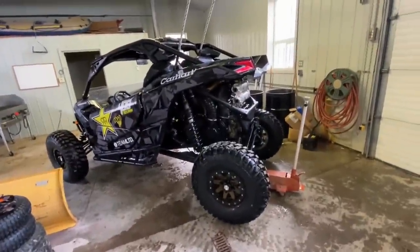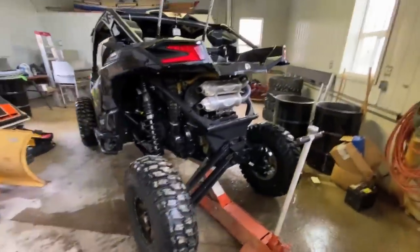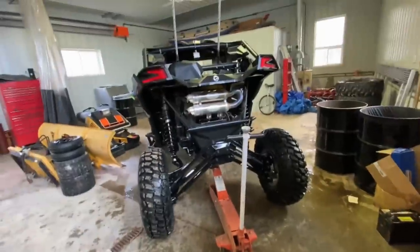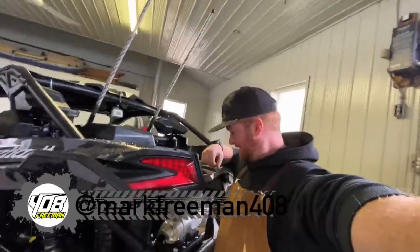Every time I jack this thing up, I'm so blown away by how much travel there is. It looks massive like that. The wheels are still touching and the thing's jacked all the way up. I'm six feet tall and this thing is... look at that. Wild.